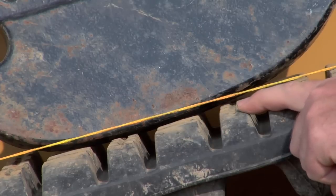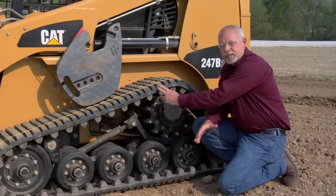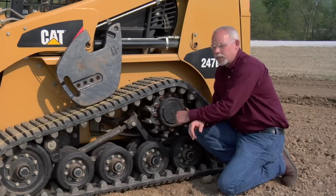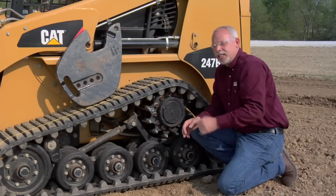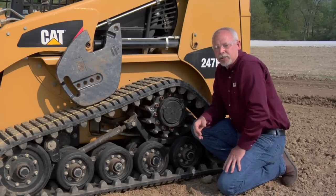Running proper track tension is going to help this track live a long and hard life. The track itself — a lot of people will replace these before they need to. You're going to get cuts and tears in this track; that's normal for the kind of work you do with these machines. What you're looking for is if you have cuts all the way through the track and they're more than a third of the way across, or if your track's not holding tension — that's a good indicator you might need a new track.